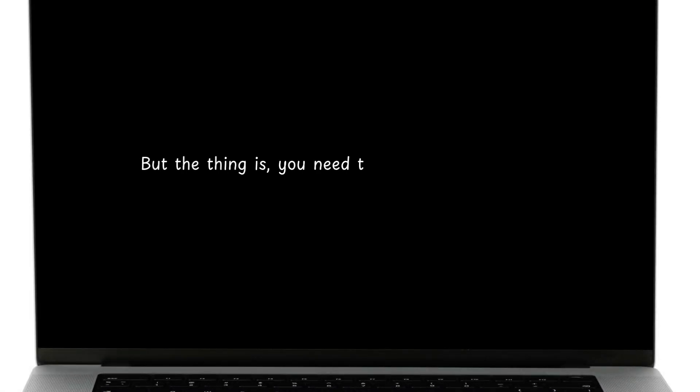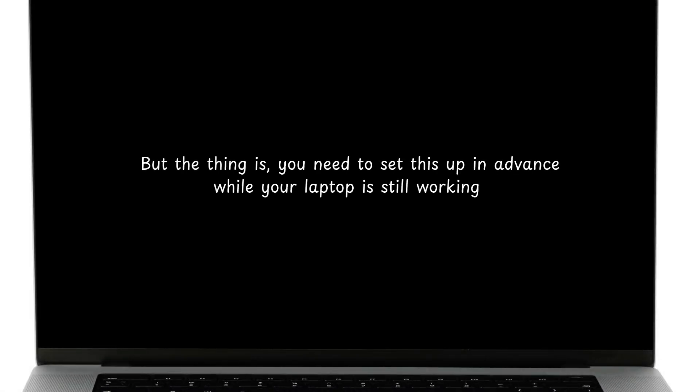Hi guys, welcome back. Today I will show you how to turn on your laptop without pressing the power button. The thing is, you need to set this up in advance while your laptop is still working.